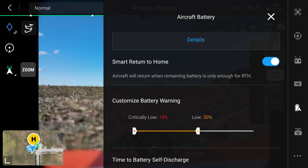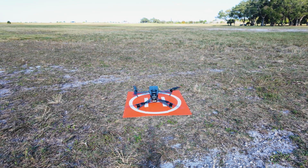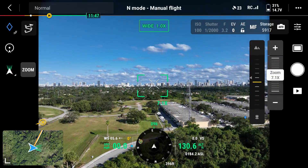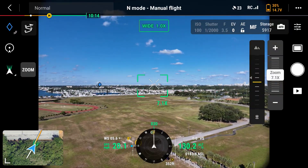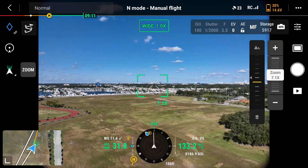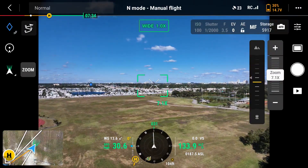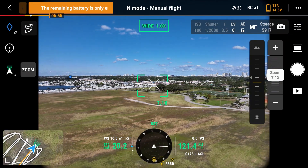Now let's take off and I'll show you how the smart return to home feature works. We're out flying our mission and when the battery hits 30% you're going to hear this sound. It's going to continue to beep just like this until it triggers the smart return to home feature, which will give you a countdown and then return to home.